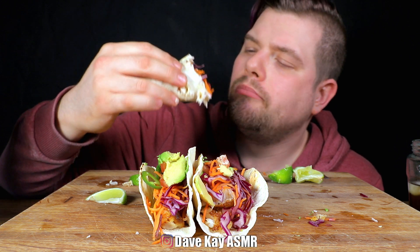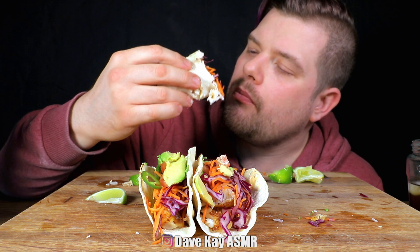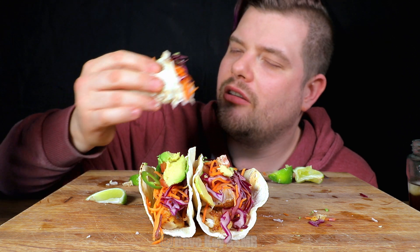It's so colorful and vibrant. You know, the more colors your food has, the better it tastes.